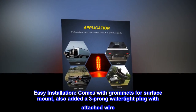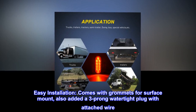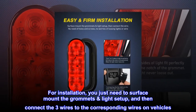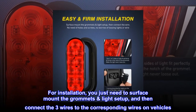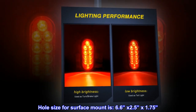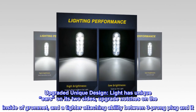Easy installation — comes with grommets for surface mount, and also includes a three-prong watertight plug with attached wire. You just need to surface mount the grommets, set up the light, and connect the three wires to the corresponding wires on the vehicle. Hole size for surface mount is 6.6 x 2.5 x 1.75.